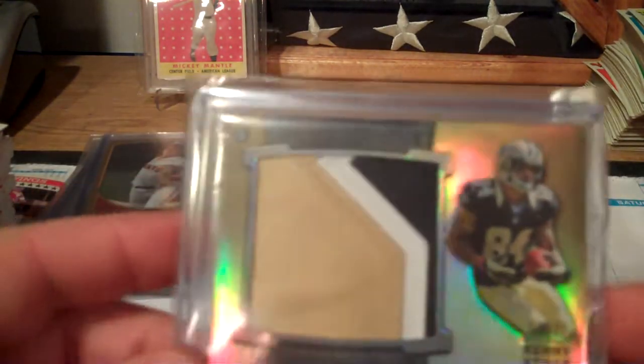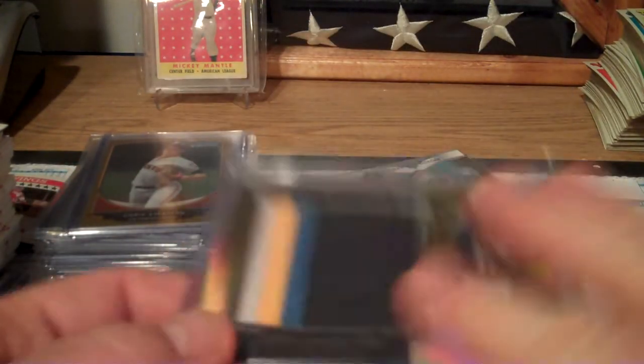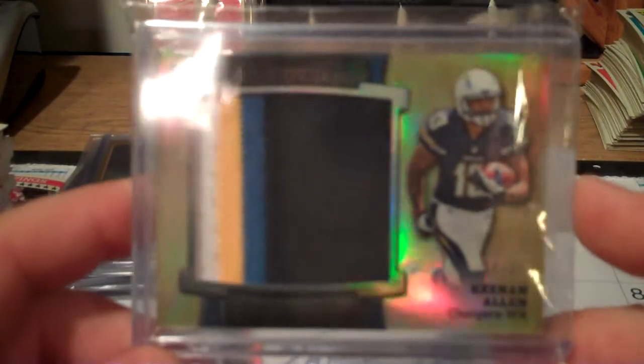Next, Kenny Stills numbered to 25 - nice patch there. And Keenan Allen, also numbered to 25, for the Chargers.